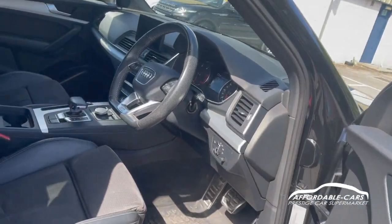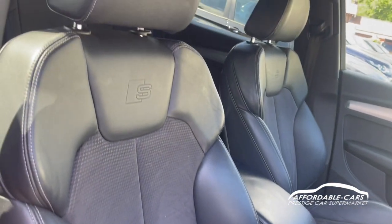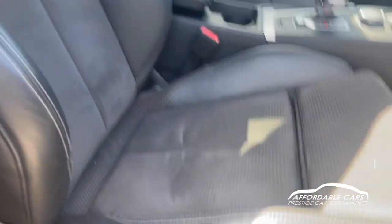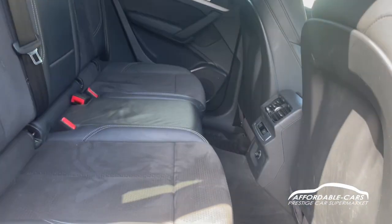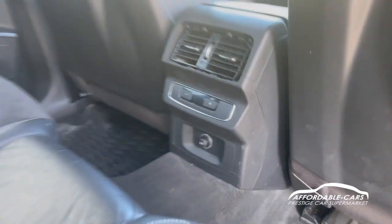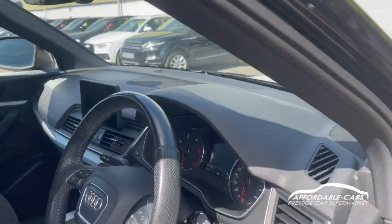Going into the car, you've got the gorgeous half-leather half-alcantara seats, which are very comfy — in my opinion one of the best. The front seat has back adjustment so you can adjust it to your back. In the rear you can fit three people in very nicely, and you do also have the rear climate control ability and charging too.